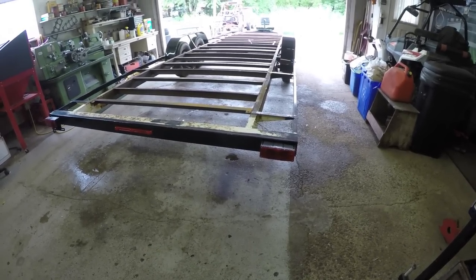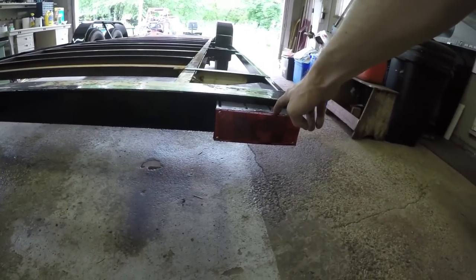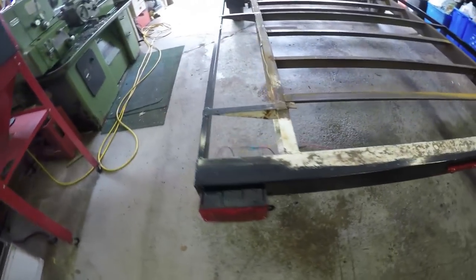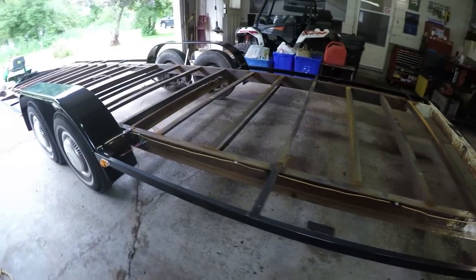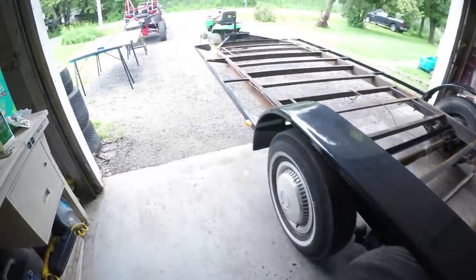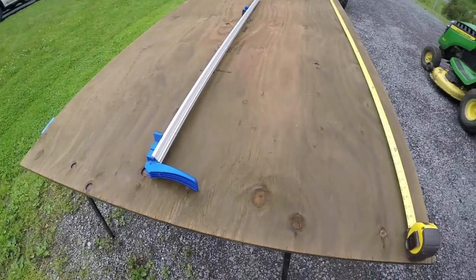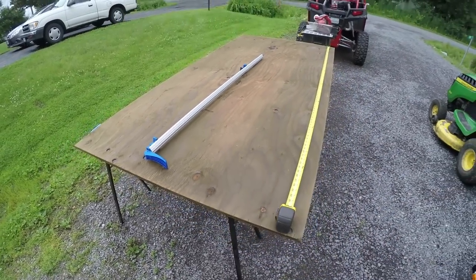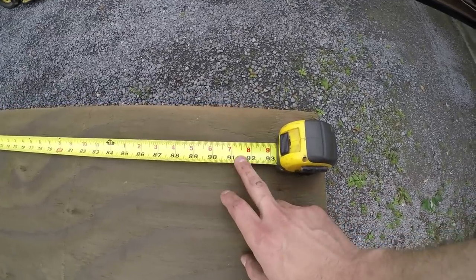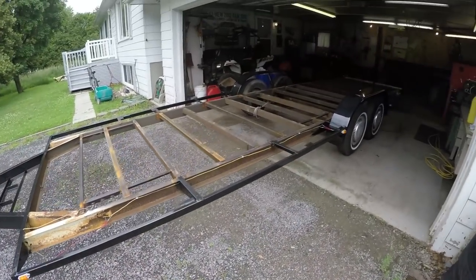The wiring on the trailer is complete with the exception of the plug at the other end. I have my brake and turn signal lights on, my center marker on, and all my side markers wired in. Now I'm going to start putting the decking on. I've chosen 5/8" pressure treated plywood. My trailer is 91 inches wide, so I just need to trim the edges off and then I'll start getting this decking installed.